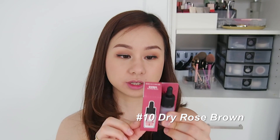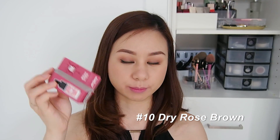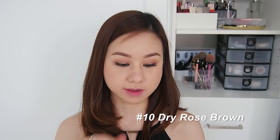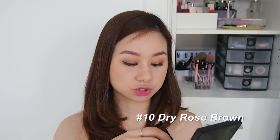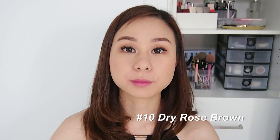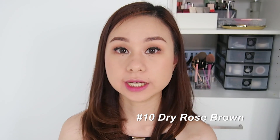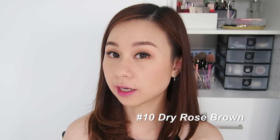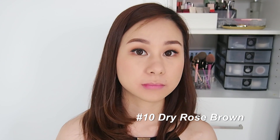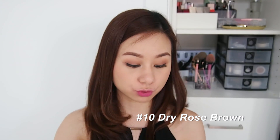This is Dry Rose Brown, number ten. It has a very nice old rose color in the packaging and I usually gravitate toward this type of shade, so I think this will be one of my favorites. Let's try the gradient lip look. As you can tell, this looks very natural — kind of like your lip, a very perfect MLBB type of shade. Now let's try the full-on lip.